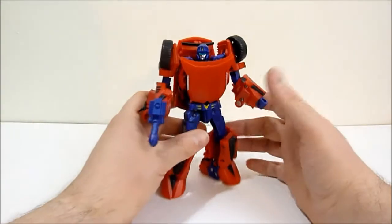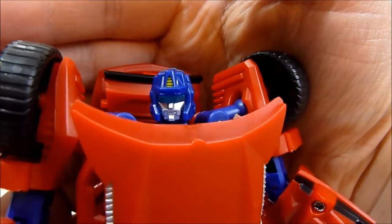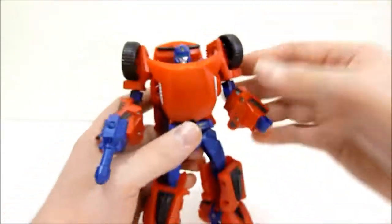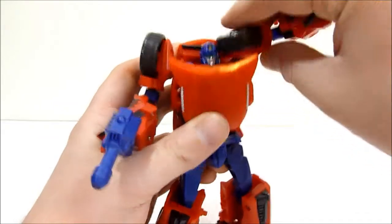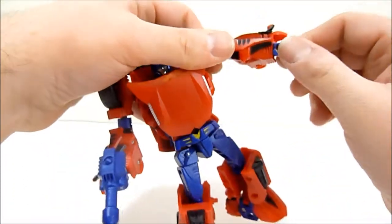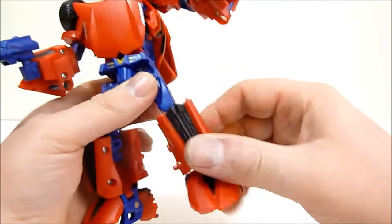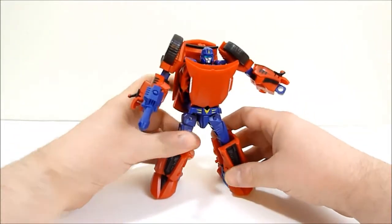For articulation, he has a ball-jointed head — zooming in you can see his fantastic robot mustache and some nice light piping. His shoulders are on little stalks that go up and down as well as a ball joint, so he can actually elbow-check himself in the head if you want. He's got an upper bicep swivel, an elbow joint, and wrists that don't rotate which is a bit of a bummer. He has waist articulation, which is really nice, universal hips, an upper thigh swivel, a knee swivel, and his feet are on hinges so he can get some nice wide stances.